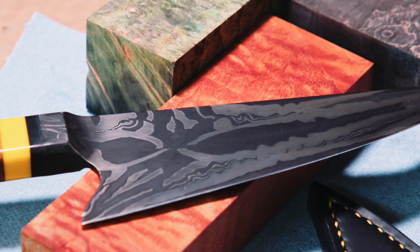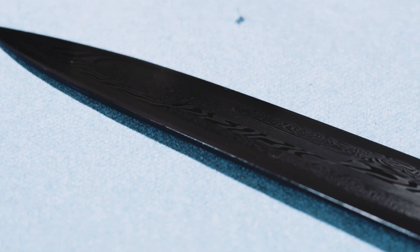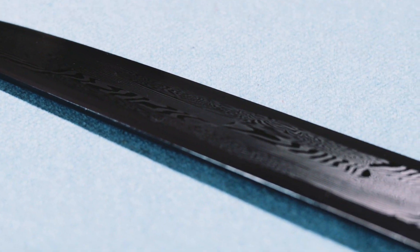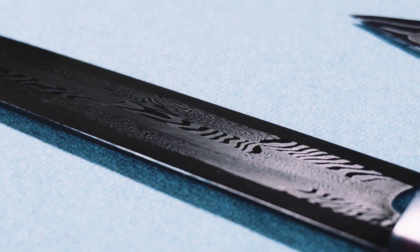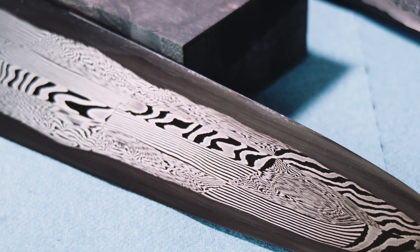Knives sort of carry all this information in them that people just don't even understand at face value. It's a knife — it can be used as a weapon, it can be used as a tool. It's very much just an extension of a human, which is good and bad, for better or worse.